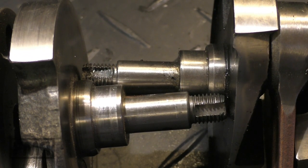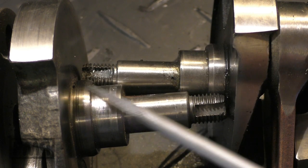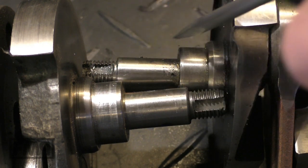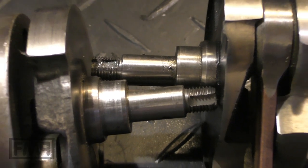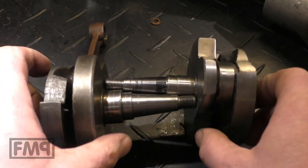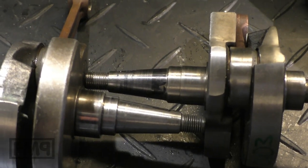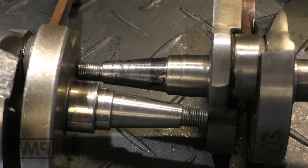The crank stumps are exactly the same — this is the clutch side and everything is the same: same seal, same woodruff key, same thread. The same applies for the stator side as well. Stumps are also exactly the same, so you don't need different seals or bearings or anything like that.